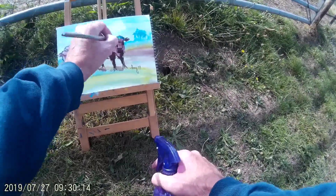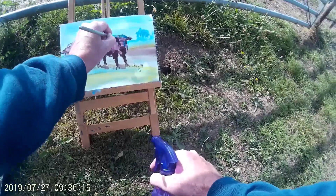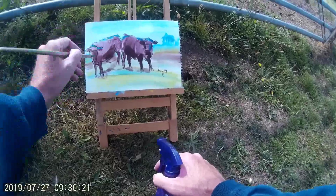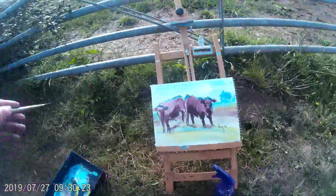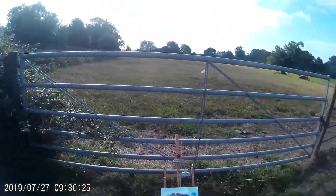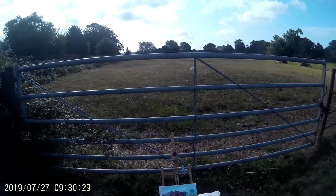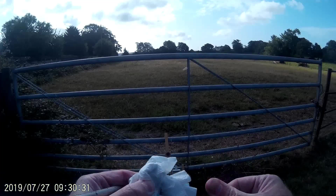I've just taken a deeper blue, a little bit of a Phthalo Blue, because some of the sky will be reflected on the animals. I'm using a little bit of imagination here — the sky will be reflected in a darker hue. So let me show you the sketches I've done and the painting so far.